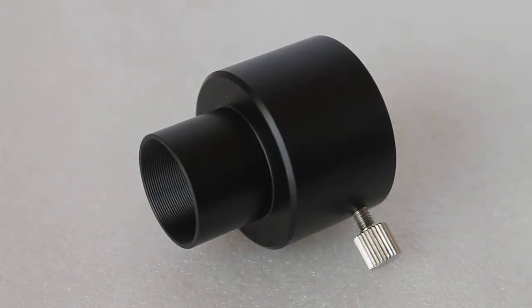Hello everyone, welcome to my channel and a quick look at the Ostara 0.96 inch to 1.25 inch converter.